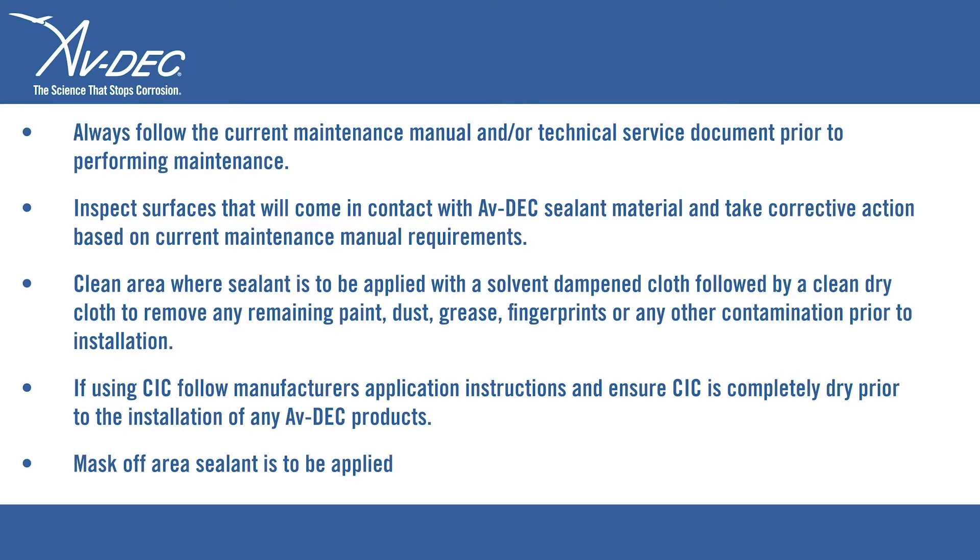Clean the area where sealant is to be applied with a solvent dampened cloth followed by a clean dry cloth to remove any remaining paint, dust, grease, fingerprints, and any other contamination prior to installation.